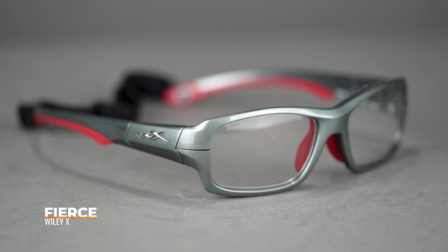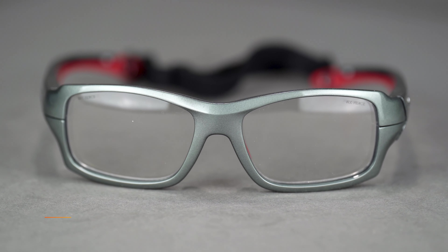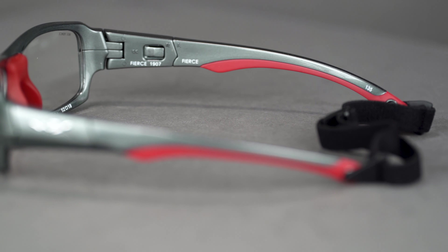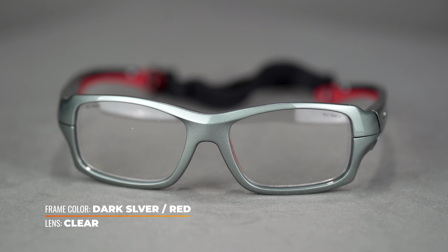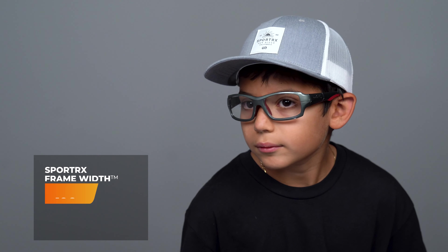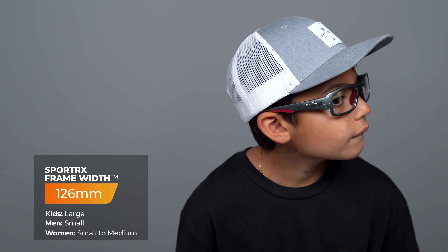Next up we have the Wiley X Fierce. This is a former Rexy winner for best kids' sports glasses of 2018. It includes all the same features as the Gamer but in a smaller size, with generous rubber along the nose pad and temple tips. With the Fierce and all of today's frames, they include Plano or non-prescription clear lenses. But if you order with a prescription, you can get clear or colored options, mirrors, polarized, transitions, et cetera. Give us a call if you need help picking a lens. This comes in at SFW 126, which we classify as a men's small, women's medium, and kids' large respectively.